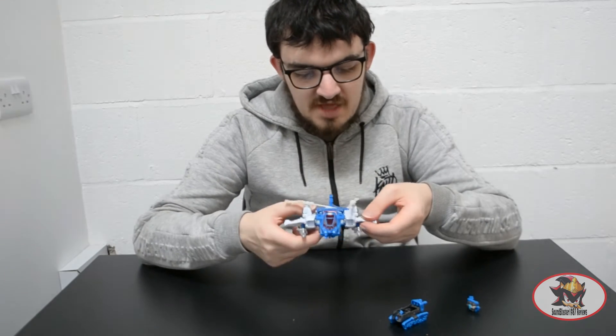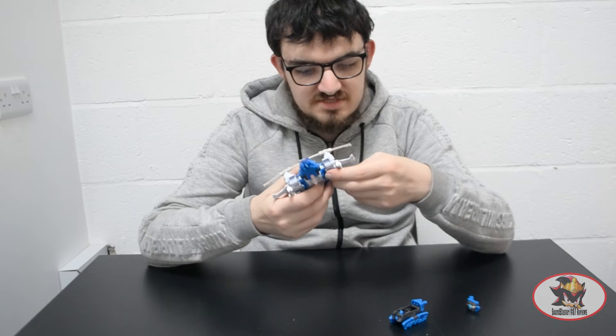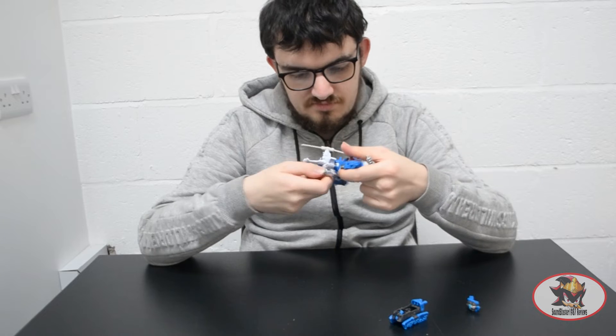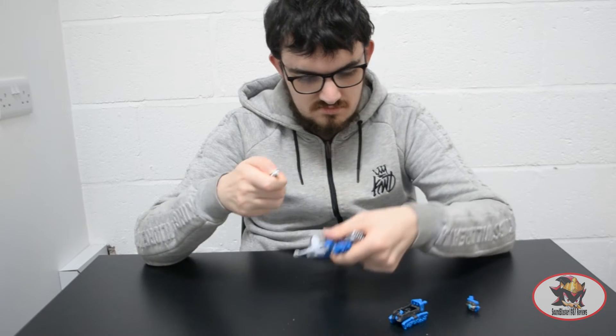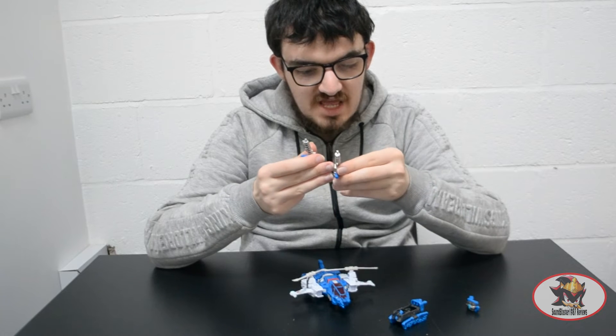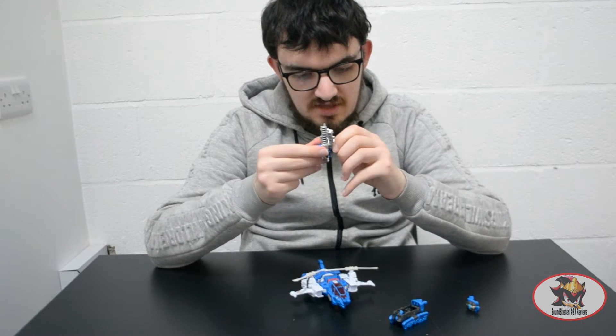To transform Highbrow from tank to body, first take off these guns. These guns can actually peg together for a Titan Master to sit inside them, like so.